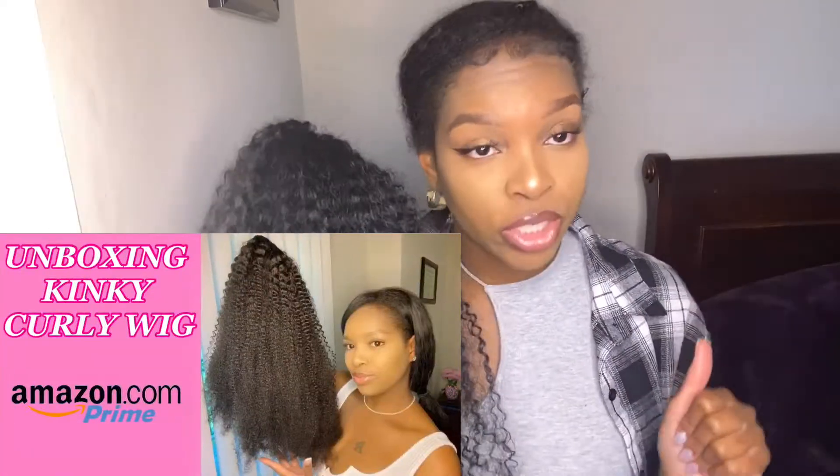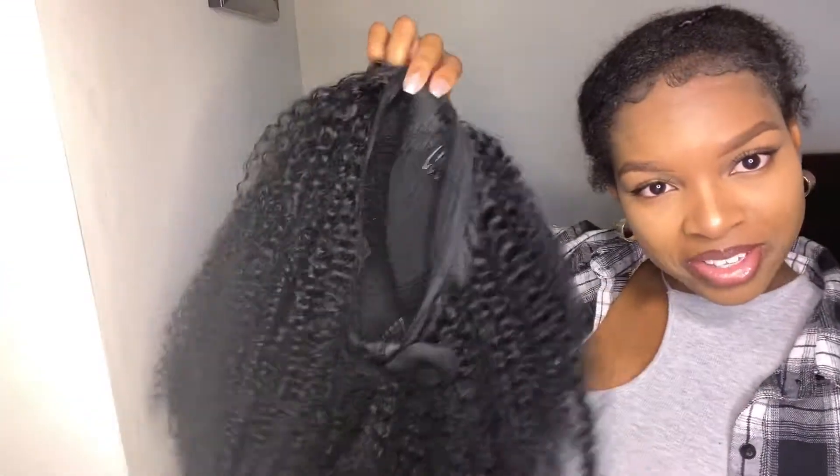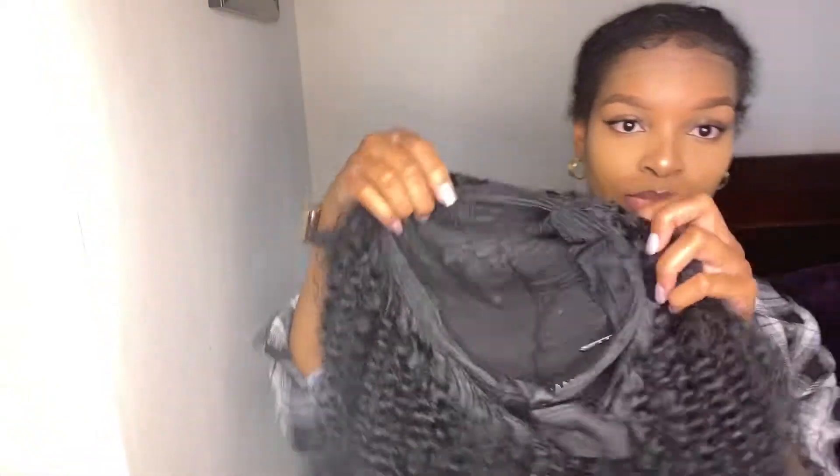All right, so this is the wig — the headband wig. If you have not seen my unboxing for this wig, make sure you check it out; I'll put it in the description below. But this is the wig, and I turned my headband wig into a half wig because I don't really need a headband on my wig. This is kinky curly — afro kinky curly. Make sure you go check out my unboxing.